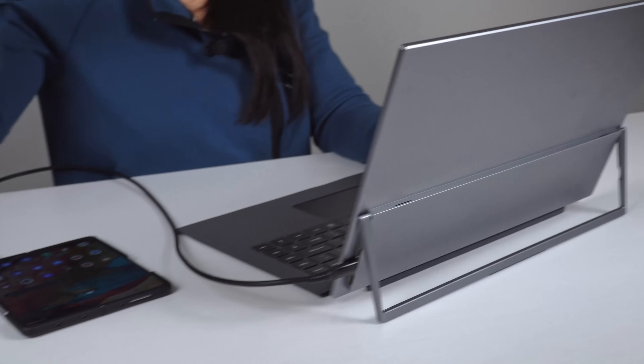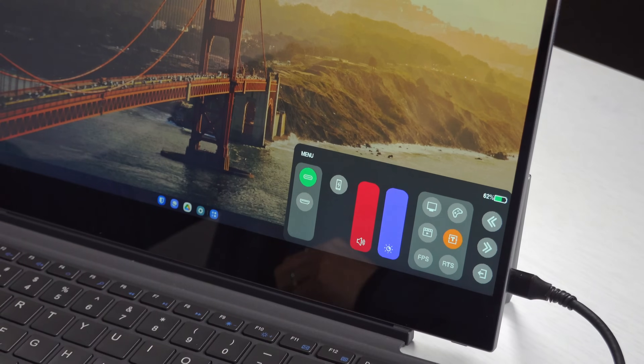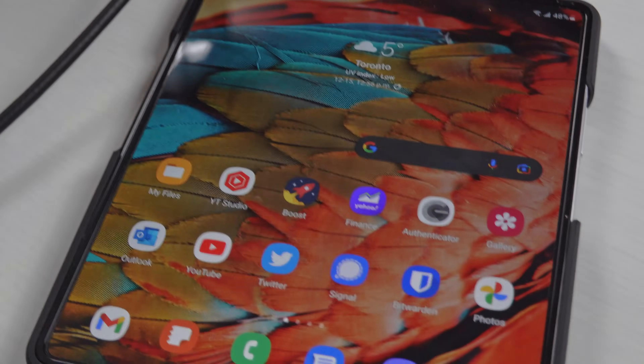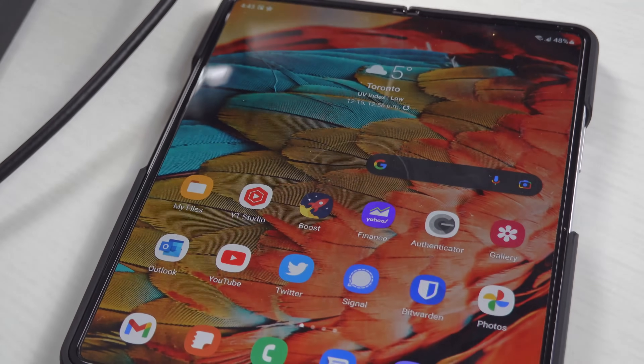You get a 10,000 mAh battery built-in that will power the monitor and charge your phone at the same time. If you're not a fan of keeping your phone plugged in the entire time, there's a toggle in the touch menu to turn that off. I was able to completely drain the battery in about five and a half hours while using DeX — that included a lot of word processing, surfing the web, and a sprinkle of Netflix.